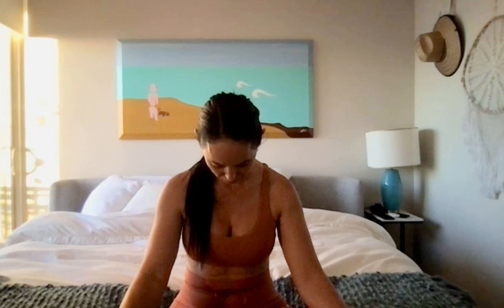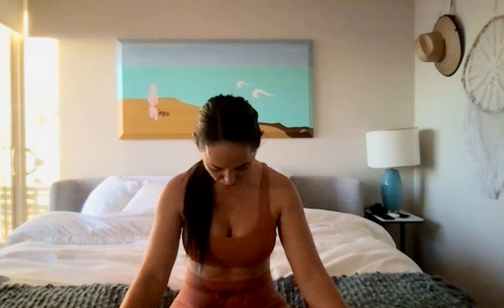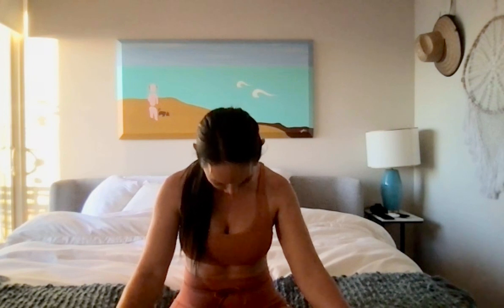Relaxing the face, relaxing through the shoulders. Let's just let the chin draw towards the chest, taking those long slow deep breaths with the mouth closed. Reach the chin all the way to the chest, stretching out through the back of the neck.